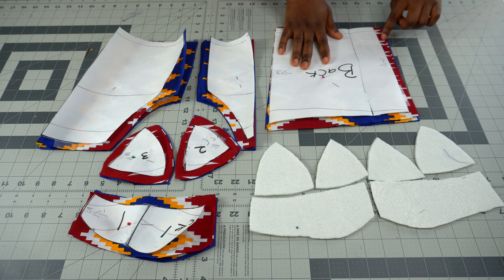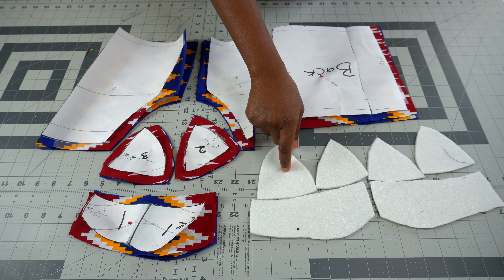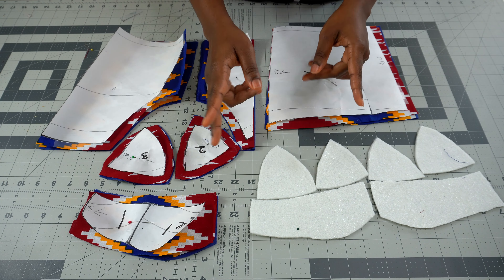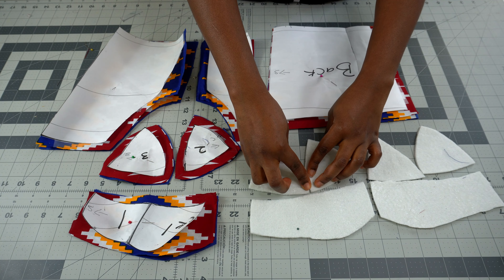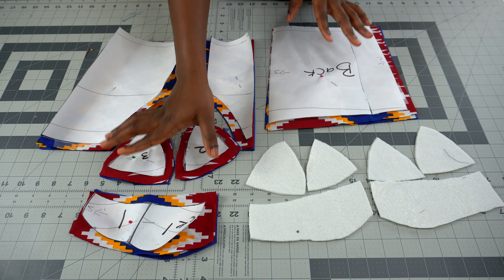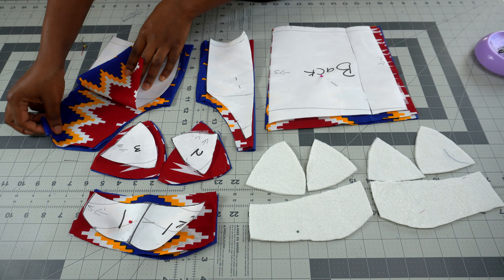Since we're not using a zipper, this seam at the center back is just hemmed. I cut my wording using the cup pattern but did not add seam allowance to it. The reason is that I'm not joining the lining together in the usual way — I'll be using a zigzag stitch to sew it together, so I don't need allowance. Cut it exactly the way your pattern is. Make sure your fabric is unfolded before cutting so you get two pieces.